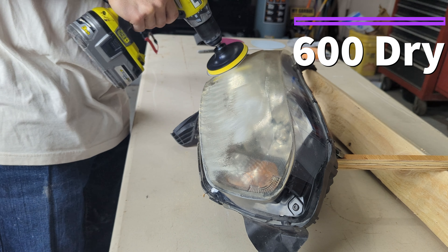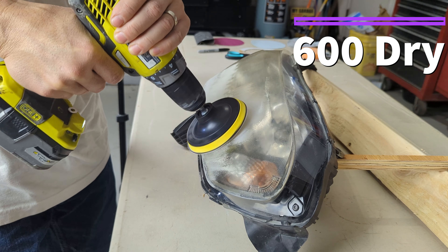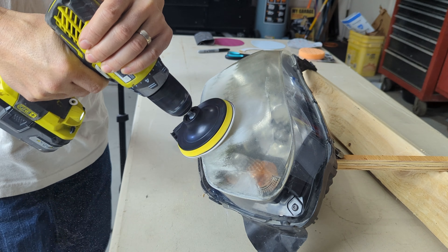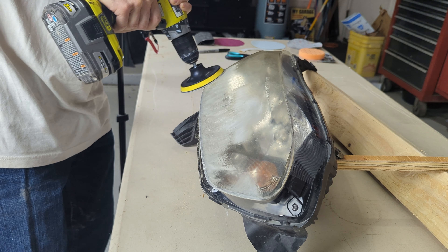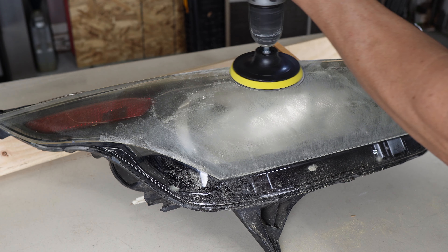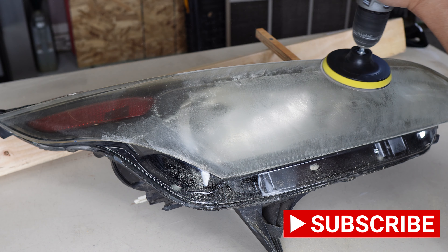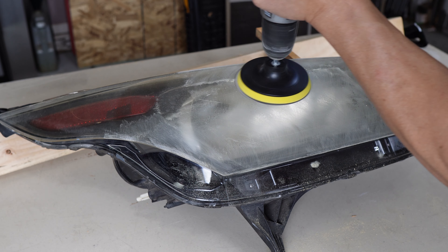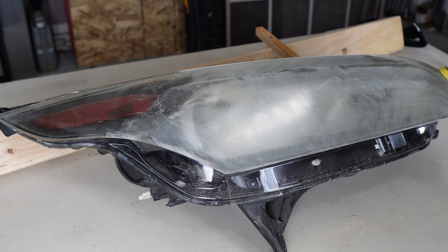I'm going to start using the 600 sandpaper to get all the imperfections and the old coating off of the headlight. I'm using the drill on a lower speed — high speed does not work well with a setup like this. This is probably going to be the most crucial part of the sanding because this is where you start to work out all the imperfections. You really want to take your time here and make sure that you get all the areas of the headlamp that are going to be sanded further and then polished.